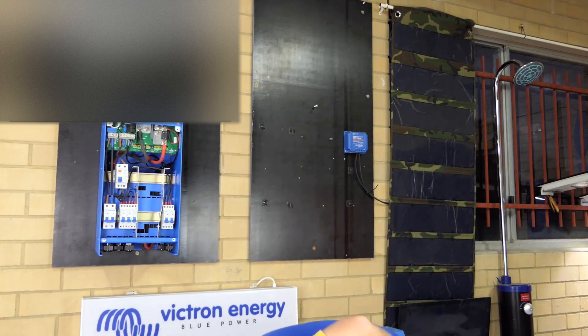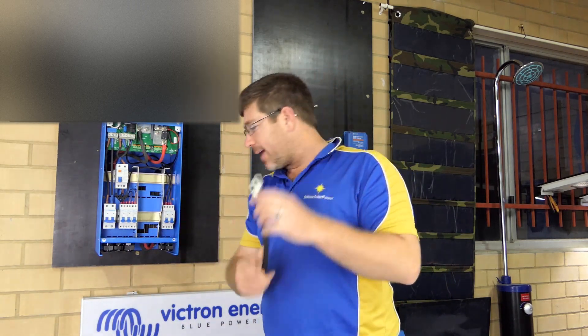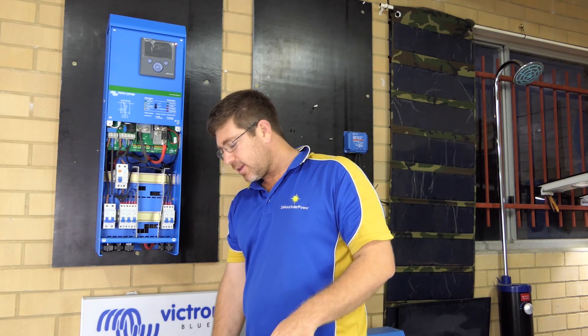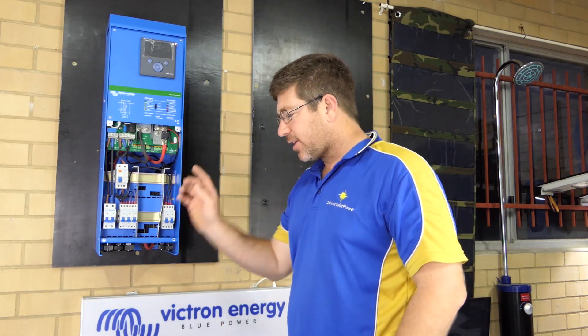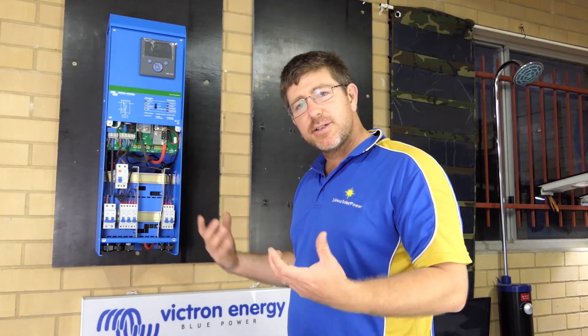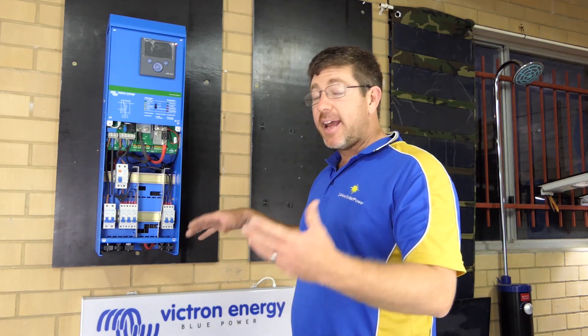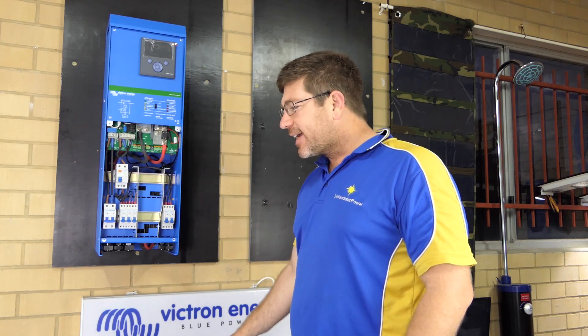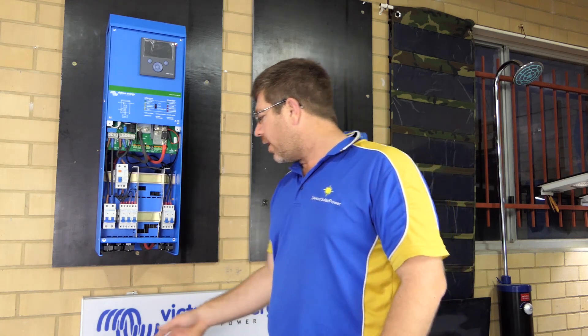We do all the pre-wired cables from the fuse box down into your shunt on the battery monitor. It's quite simple — you just go from the fuse to the shunt. The shunts have M10 bolts on them, so we've put all the lugs with M10s. It's pretty hard to get wrong. Run your cables down to your battery — it all comes pre-wired.